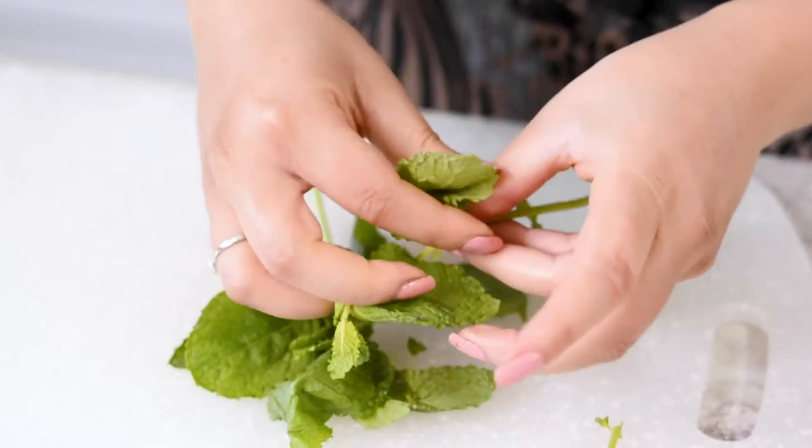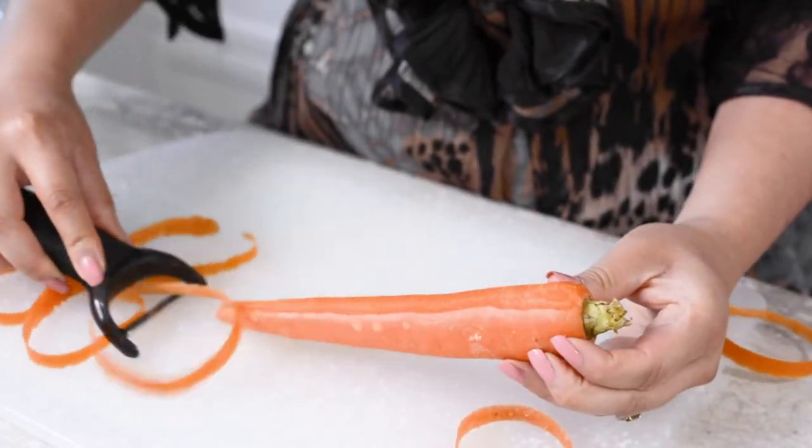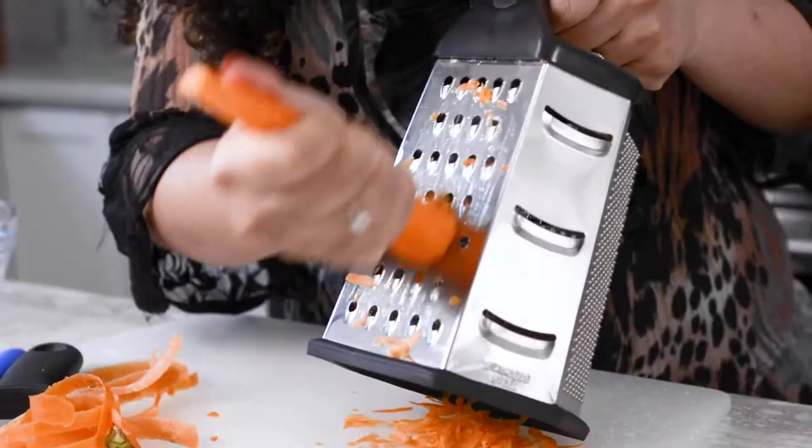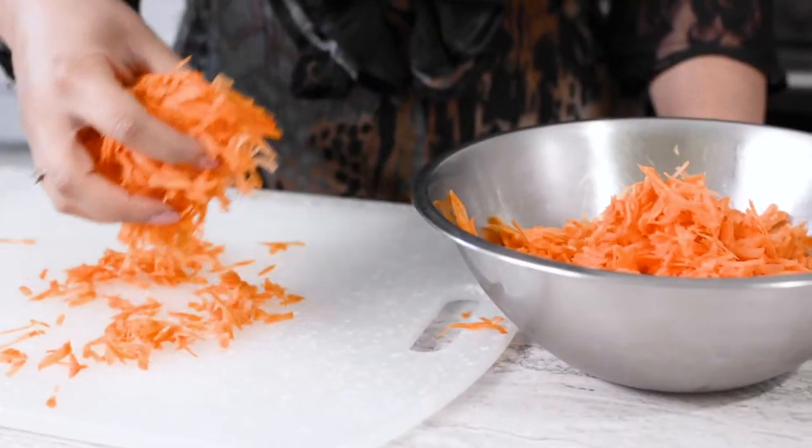Begin by prepping your edamame, vegetables and herbs. In a large bowl, grate the carrots and set aside. If you're using a food processor, use the medium grate plate for this.